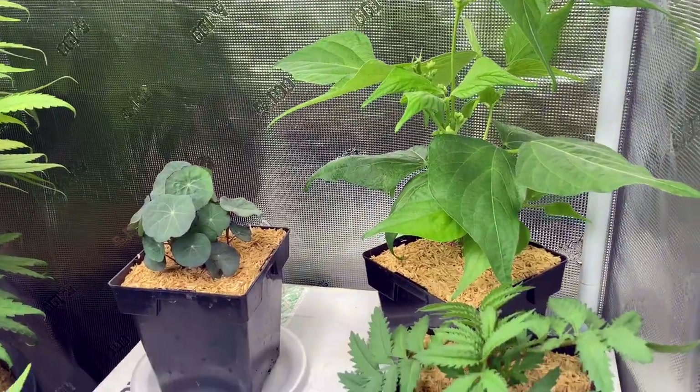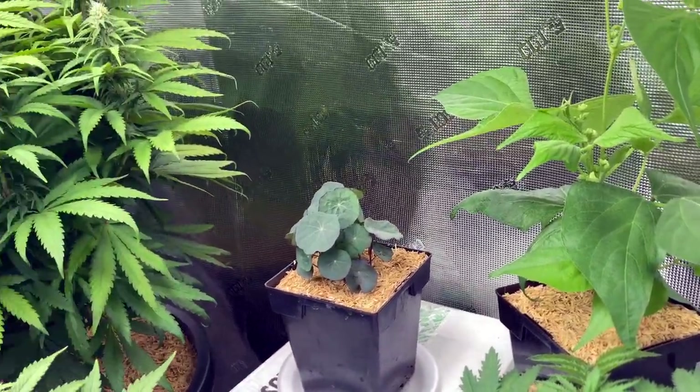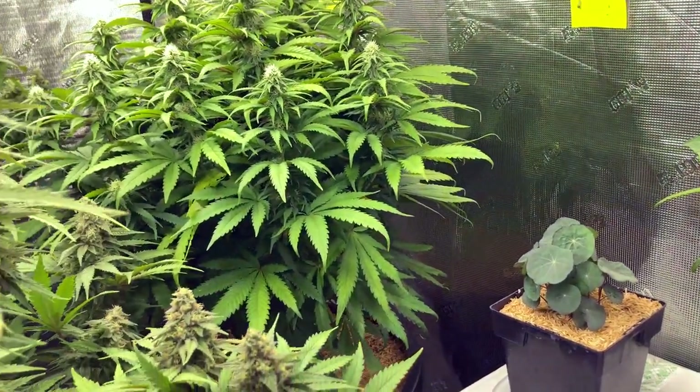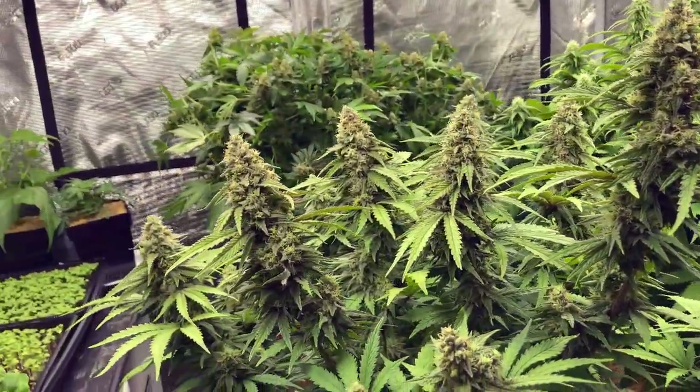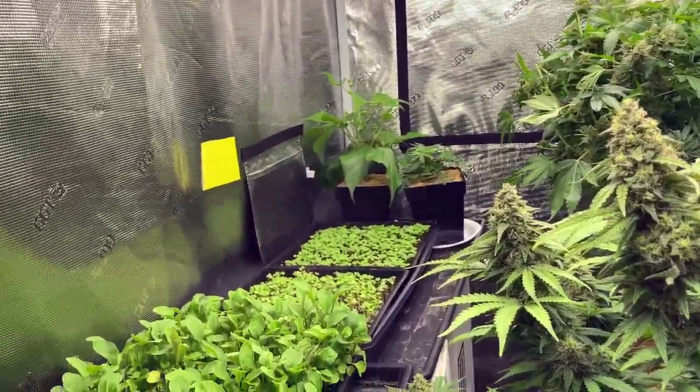Trap plants are just one of many things that will help you detect and protect your medicinal cannabis from plant pests. Additional methods of keeping your crop safe will be in upcoming episodes.